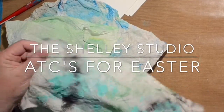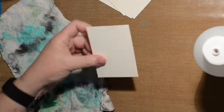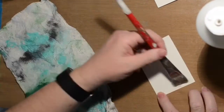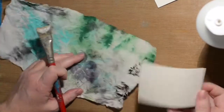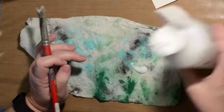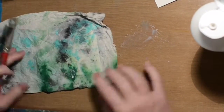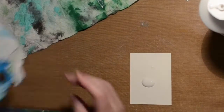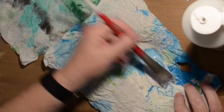Hi, welcome to the Shelley Studio. I thought I'd do a little video for Easter. I have some paper towels that have gotten some sort of pastel colors on them — kind of reminded me of coloring Easter eggs. I didn't want to really do Easter eggs, so I figured I'd do a few ATCs with these paper towels. I sped this up so it wouldn't take very long. I just really liked the splattered colors on there.